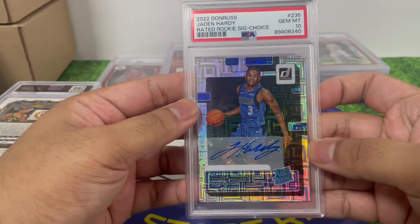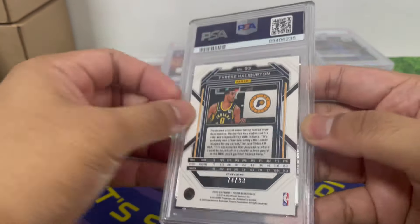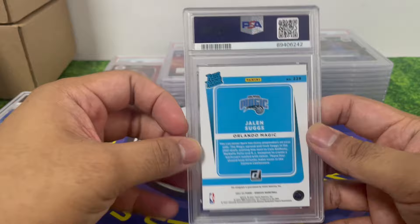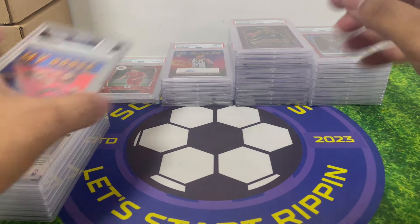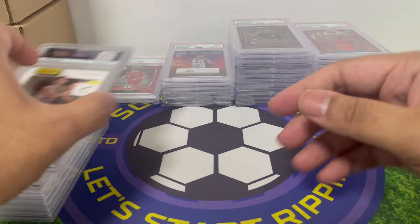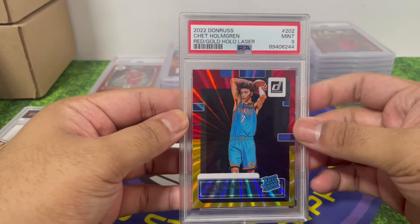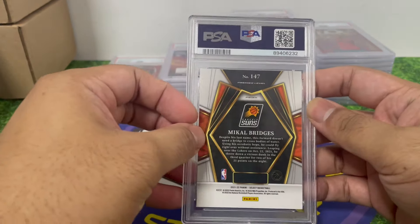Jaden Hardy auto — PSA 10! Look at that, nice looking card. Harley Burton — numbered to 99 prism, PSA 9. Most of these basketball cards I'll sell off — about 80%. Sometimes I hold on to cards because they look nice. Jaden McDaniels — red gold laser, PSA 10! My house Scootie Bonds — red wave, my favorite insert. Walker Kessler auto — red gold holo laser, PSA 9. The PSA 9 stack is really high.